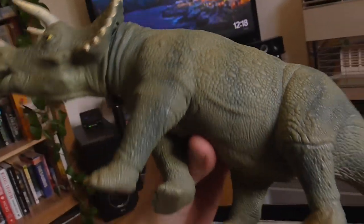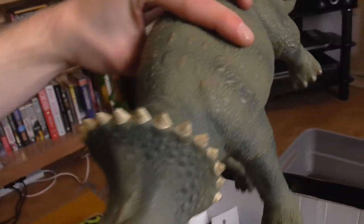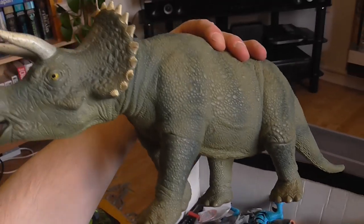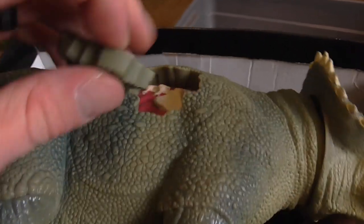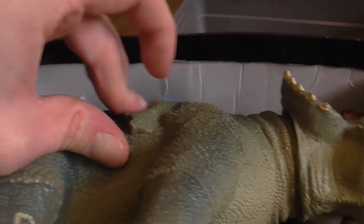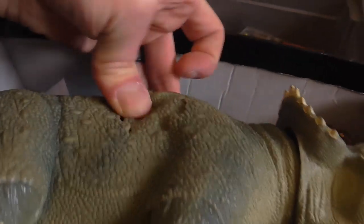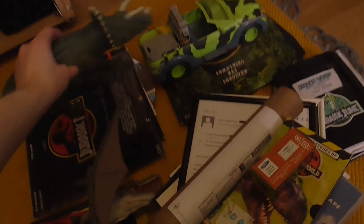Here we've got the Triceratops, a classic toy from the 90s — all rubber aside from the head and legs. You press a button on its side and its head bucks up. I love the colors on this, it looks really natural. And then you've got the dino damage there — a classic trait of the old figures.